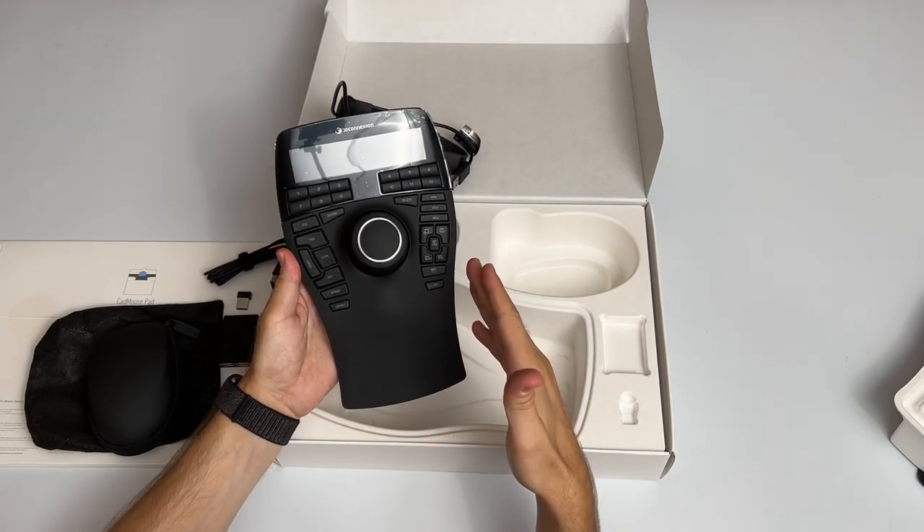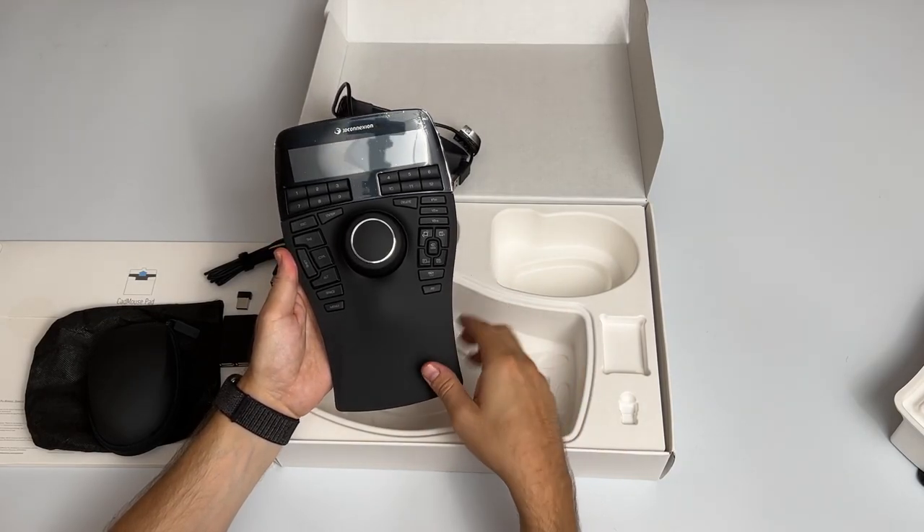Let's set it up and see how it works with Unreal Engine 5. But first — what was this joystick originally created for? You have five seconds to write in the comments and let me know what you think.